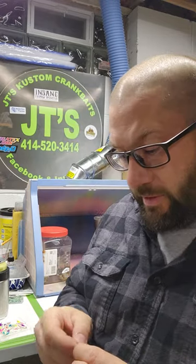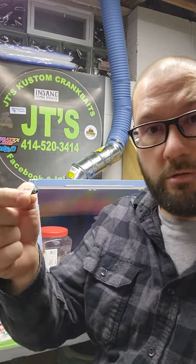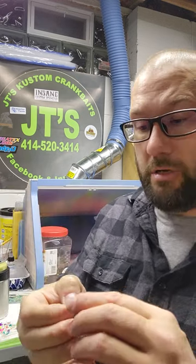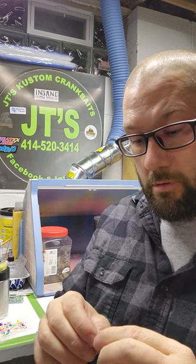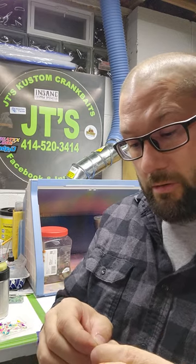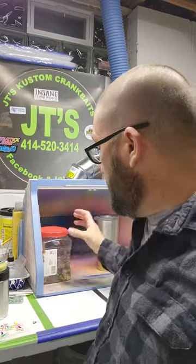Just looking at these jigs, they're your traditional teardrop tungsten jigs. Everything's nice and symmetrical, the paint seems pretty durable, everything looks good. So we're going to move on to a durability test.